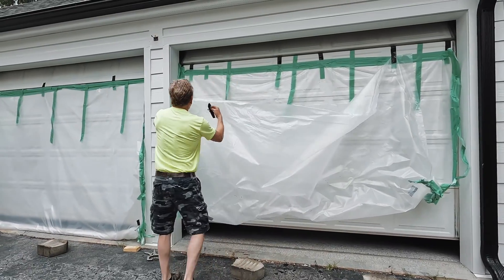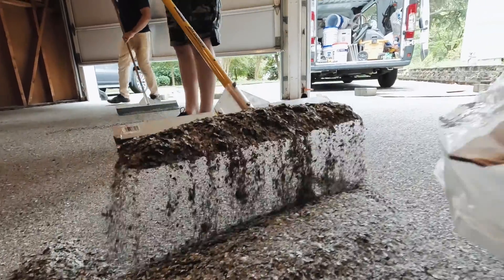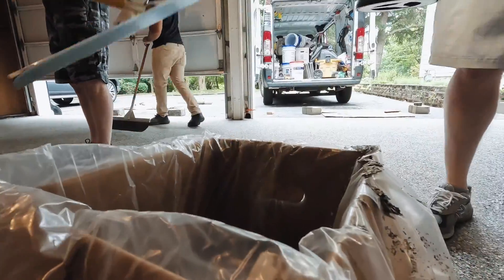This is the next day. All we have to do is clean all the excess chips off the floor, scrape the floor to get it smooth, and then we're ready to put down our polyaspartic topcoat.